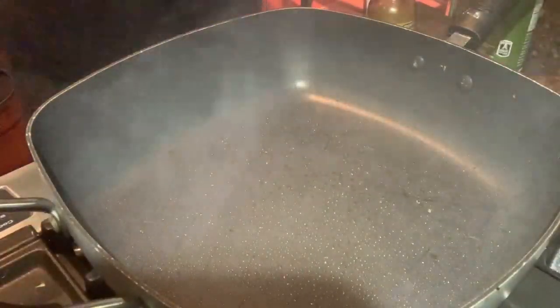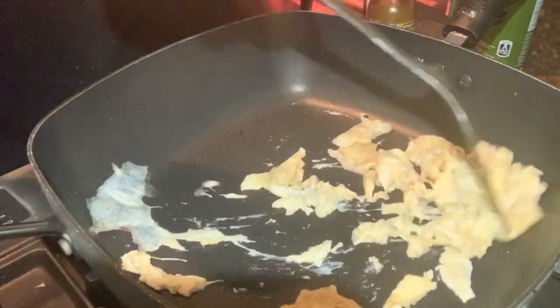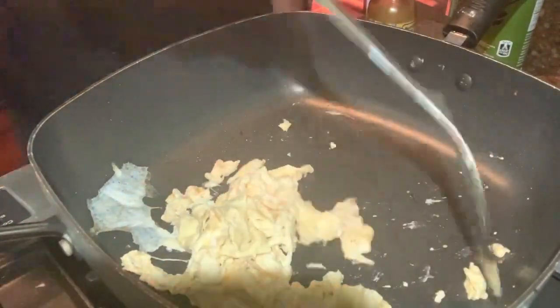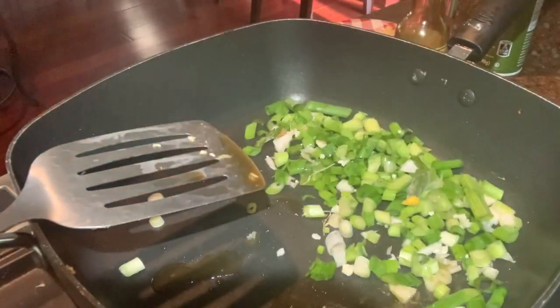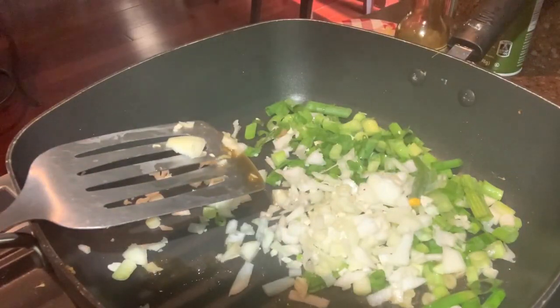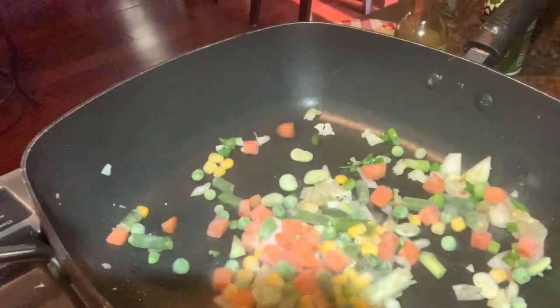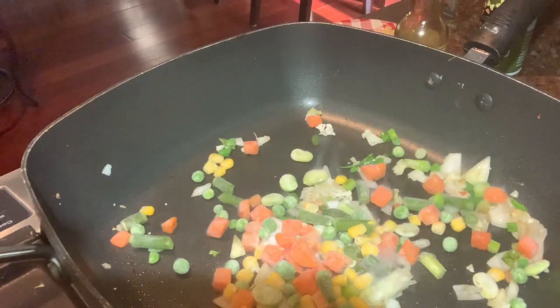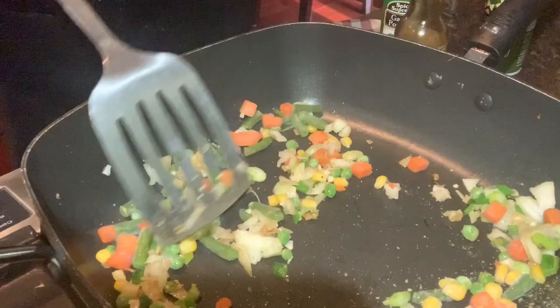Take a large sauté pan, spray it with cooking oil, add the eggs, and cook, turning them a few times until they are set. Set those aside. Next take one tablespoon of sesame oil, add in the scallion whites — I also added the scallion greens, which you'll see me take out in a minute because I can't read a recipe today. Also add in the onions, then take out the greens. Add in the pea, carrot, and corn mix. I ran out of garlic, so I used a little bit of garlic powder.